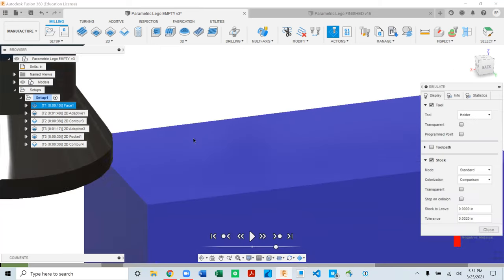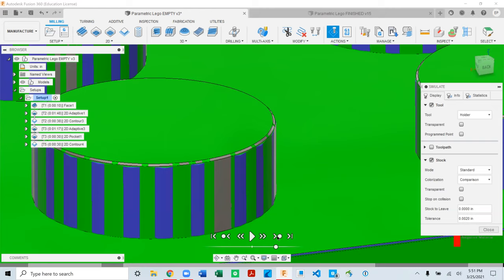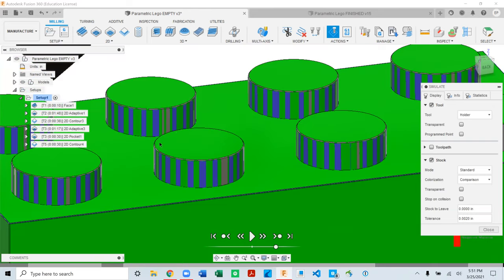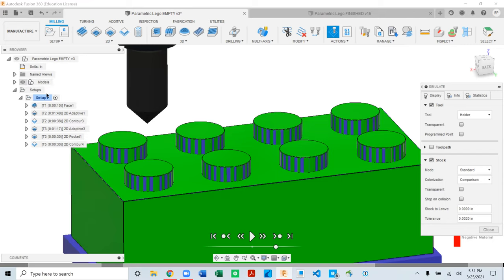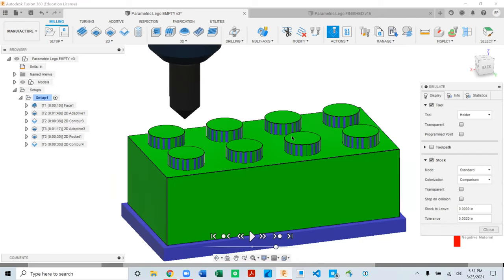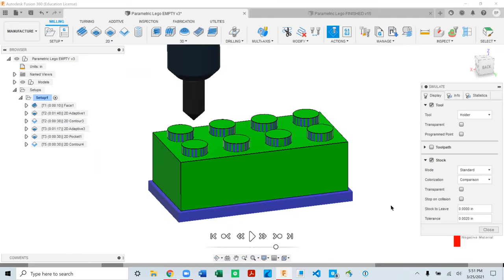Simulate the chamfer and fast-forward — you'll see all that material disappear cleanly from the tops of the nubs. That covers the entire first operation. Next we'll engrave the part, and then we'll end the recording once engraving is complete.